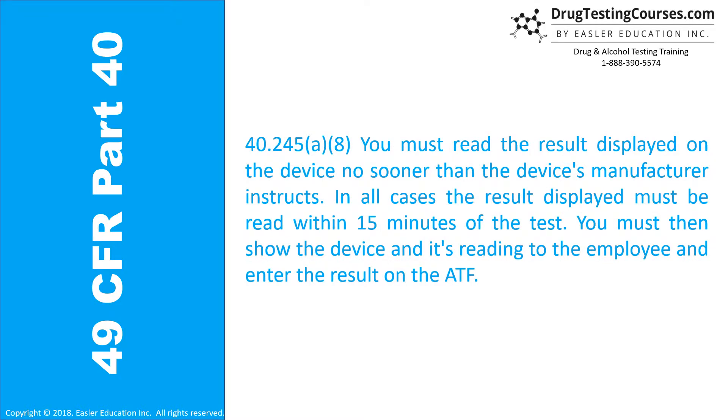40.245(a)(8): You must read the result displayed on the device no sooner than the device's manufacturer instructs. In all cases, the result displayed must be read within 15 minutes of the test. You must then show the device and its reading to the employee and enter the result on the ATF.